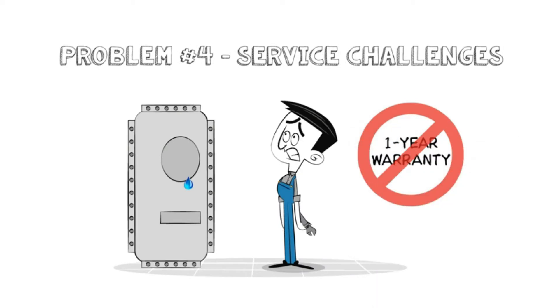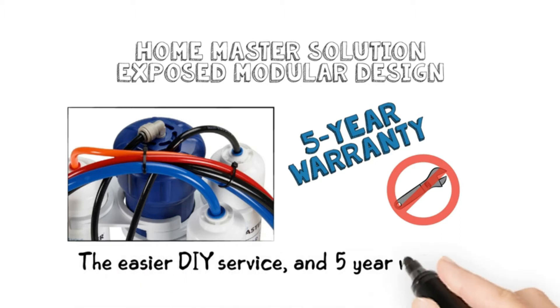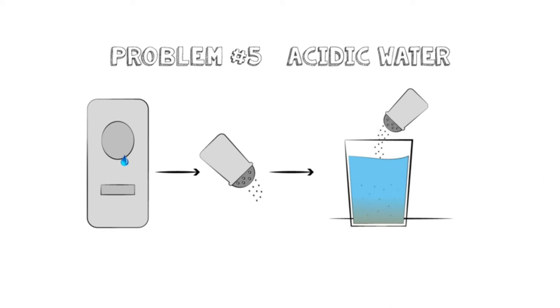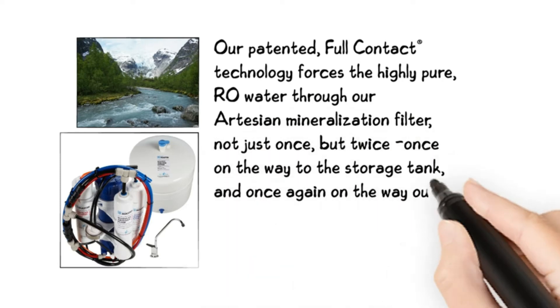With this, the water is filtered, and calcium and magnesium are added back to the water. Without this feature, the water will taste acidic and metal-like. So, this filter is responsible for making the water taste good. It can produce 75 gallons of water per day. The filter can remove almost all the contaminants and germs from the water.